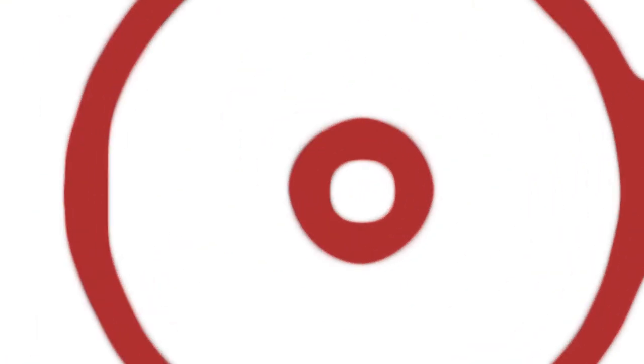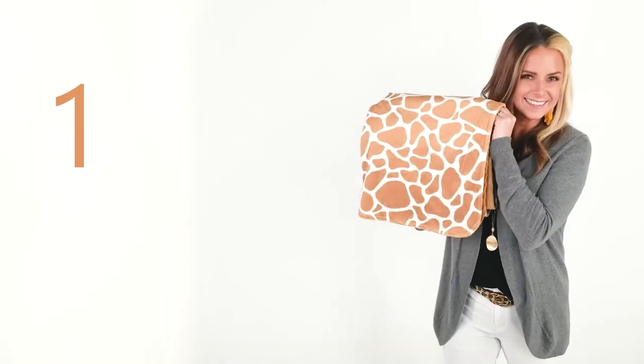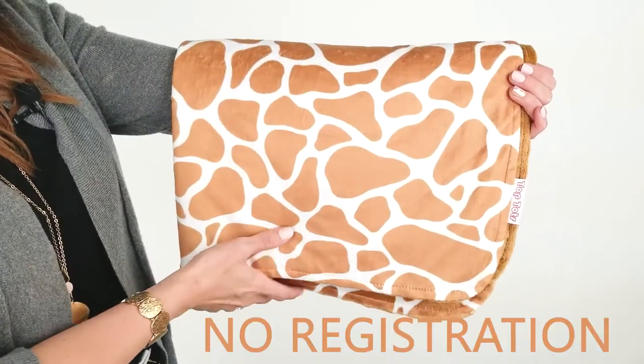Hi, I'm Shelly, and this is the Giraffe Deluxe Baby Blanket from Top Tots. With your purchase, you are automatically enrolled in the manufacturer's one year warranty. No registration is necessary.